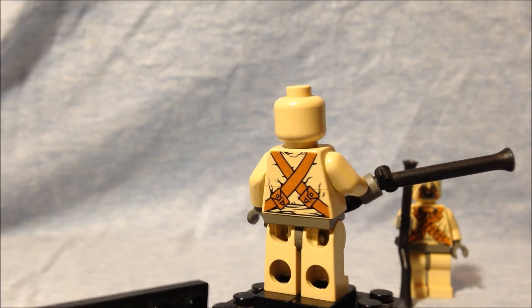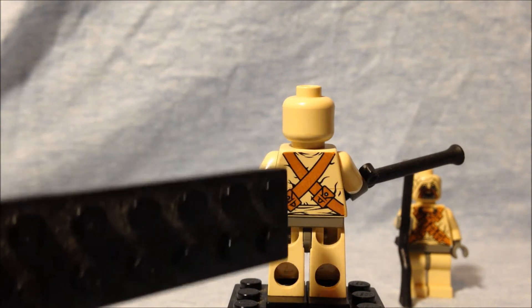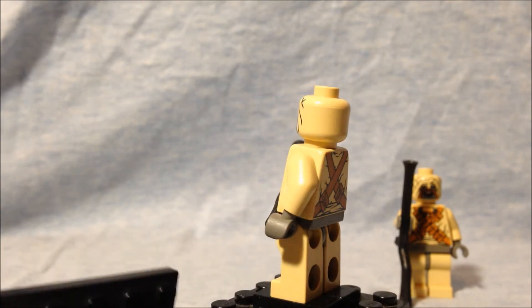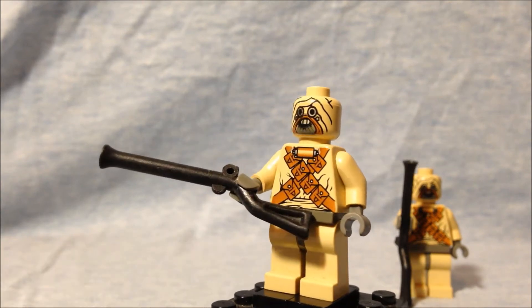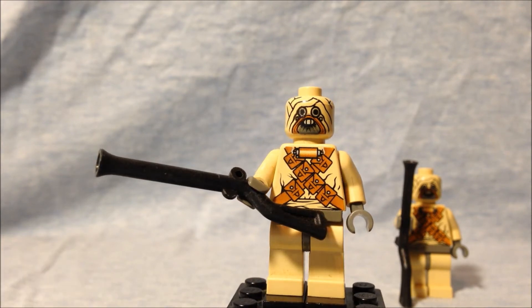In 2002, at least for the sand people, they actually have printing on the back, and you can see the continuation of the cross belts. So at least three years into LEGO making Star Wars sets, they've begun to improve on their designs and their printing, and these look fairly decent for the time.